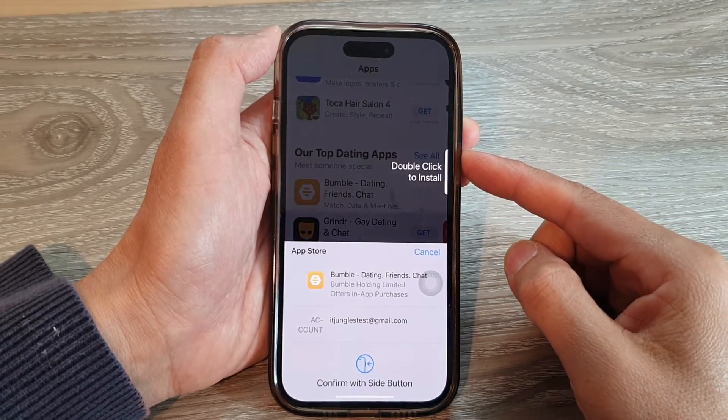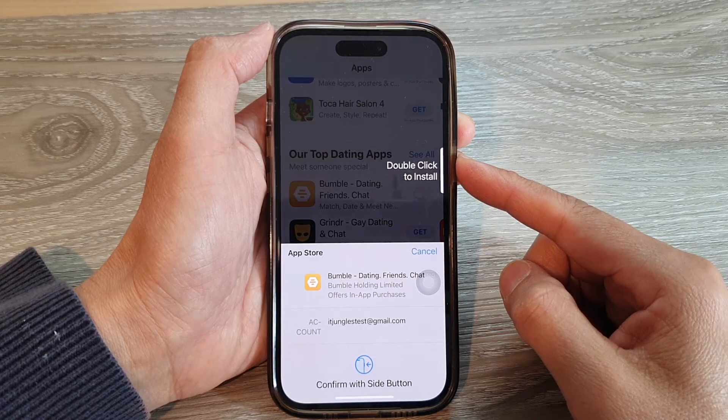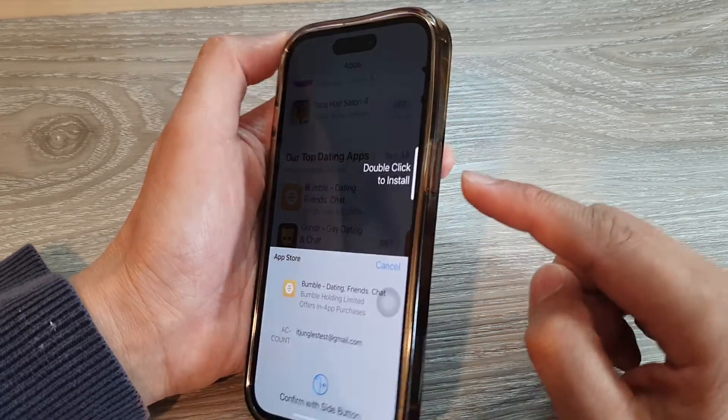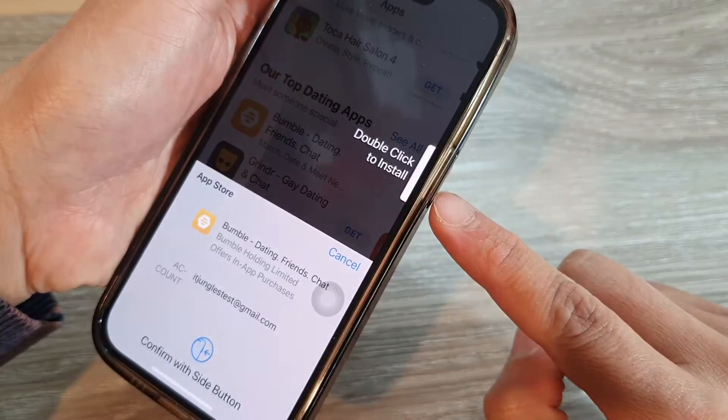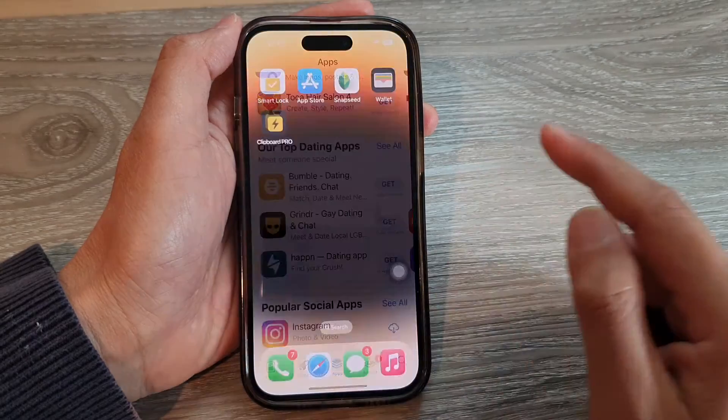Hey guys, in this video we're going to take a look at a workaround for double click to install apps when the side button is broken on the iPhone running iOS 16. First, let's go back to the home screen.